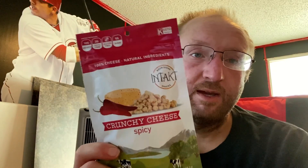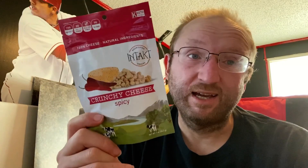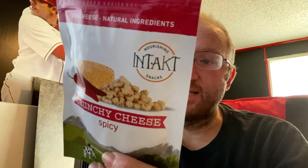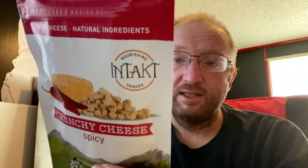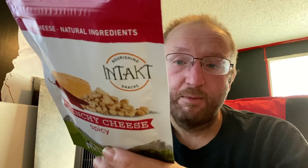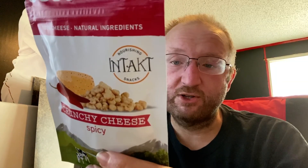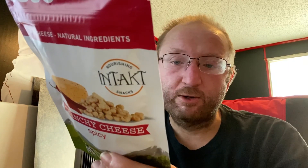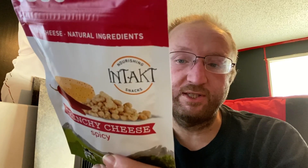I love Intact cheese, but I just got the spicy ones in the other box — I was hoping I'd get a different one in this one, but that's okay. Serving size is half this bag: 80 calories, six fat, five protein, less than one carb. It's a chili and buttery cheese which consists of pasteurized semi-skimmed cow's milk, salt, lysozyme, microbial enzyme, cheese culture, plus chili, coriander seed, and cumin.